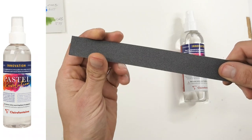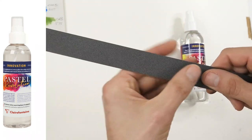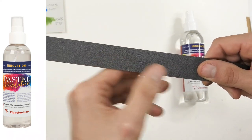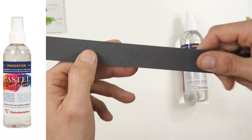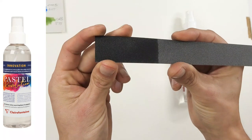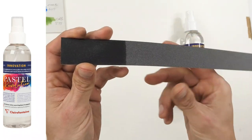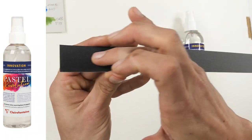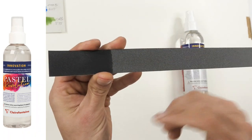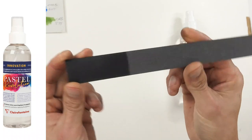Another very interesting thing this does: on this Pastelmat anthracite paper - the darkest shade Pastelmat comes in, a dark blue-gray - if you spray the paper flat and horizontal, the spray sinks into the surface, liquefies it slightly, and makes it much, much blacker. It does this with the darker shades of paper. So now you've got another option if you want a darker paper. The surface still feels the same - it hasn't become slippery or shiny - it's perfectly workable with your pastels once dry.